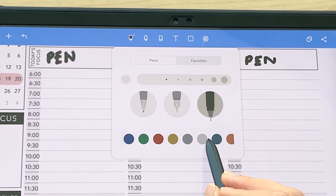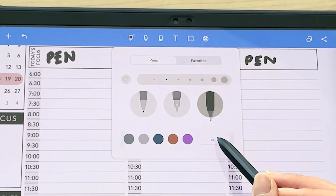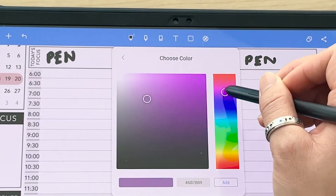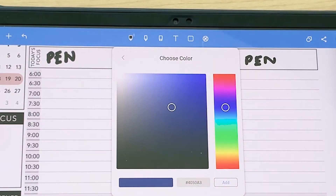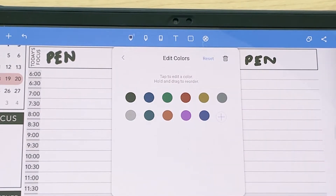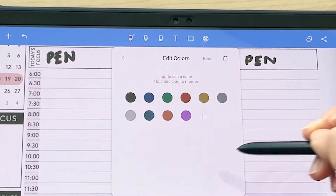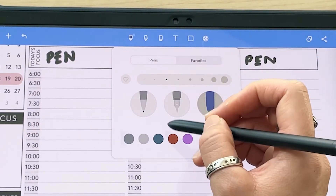There are preset colors to choose from — drag to see different colors. To add a color, click edit, click the plus symbol, drag to choose your color and shade. If you know the hex code, type it in directly, then click add and go back. To delete colors, click the trash icon and tap on them.